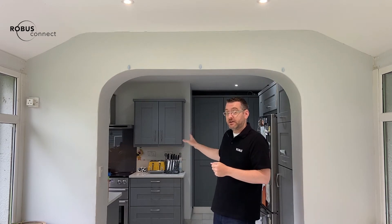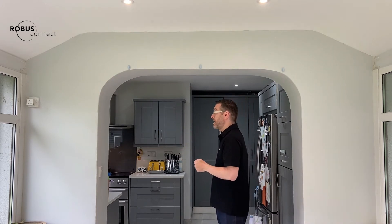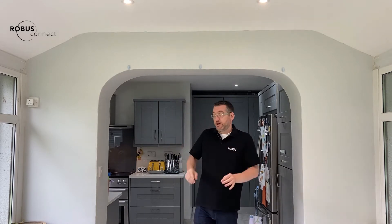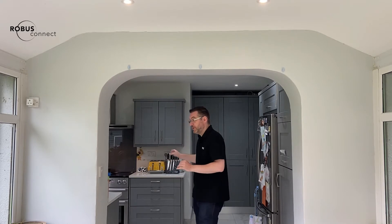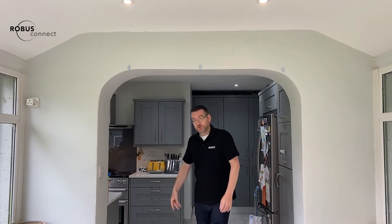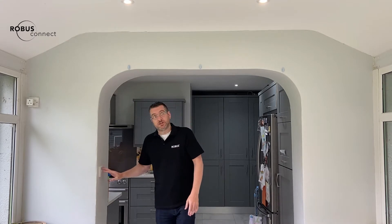Two and a half years ago we had this conservatory converted with a cozy roof. As part of that conversion we put six standard Ultimum CCT selectable downlights in. They were working great. Then we got the kitchen area done a couple of months later and we put in the brand new at the time Ultimum Connect Wi-Fi smart downlights. But the problem we had was that when we were turning off the kitchen area at night time, if someone left this switch on, you'd need to walk over here and turn off this wall switch to get this off. So how can we solve that problem?